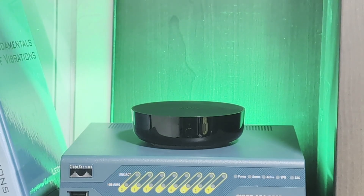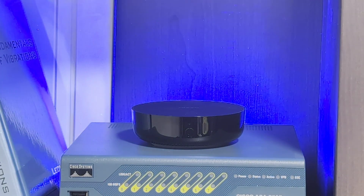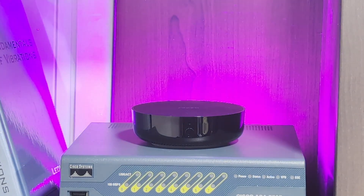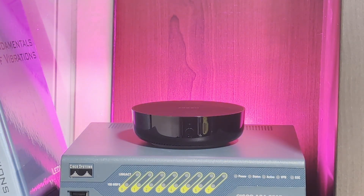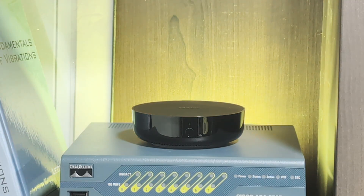Overall, I think the Aqara M200 Smart Home Hub is a great option for those wanting to get started in the smart home world with a combination of Zigbee, Matter, and Thread devices. The automation engine is pretty straightforward while giving you a decent amount of customization. I'd love to know what you think of the $60 smart home hub — let the community know in the comments below. Thank you for watching, and as always, happy automating!